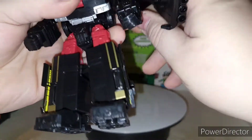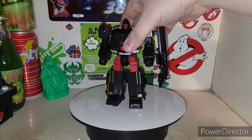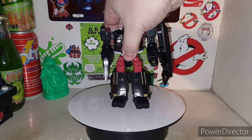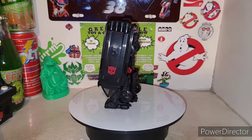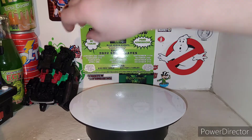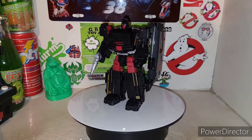Very cool. You still get that flip-out blaster piece right here, and then you can peg it in on his shoulder here if you want. And you get his gun that was in storage as well in vehicle mode. There he is. He's a little lopsided with that damn shield, but all in all, still an awesome figure to add to your Transformers collection, especially if you love the colors that Diaclone gave us.